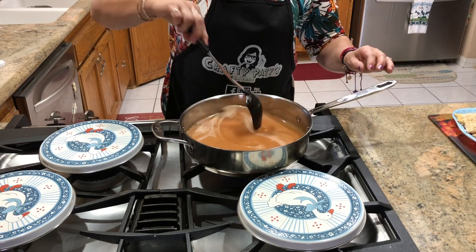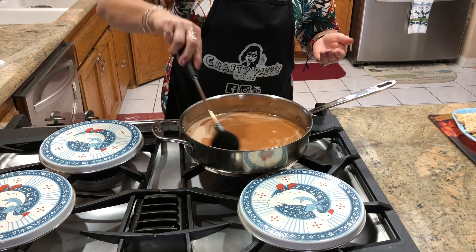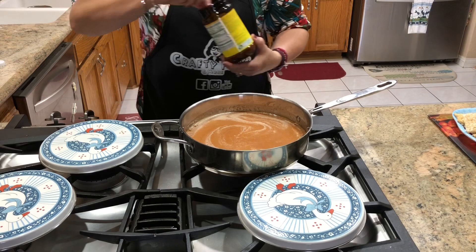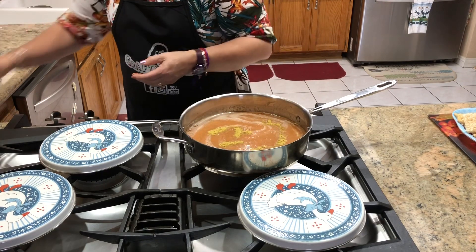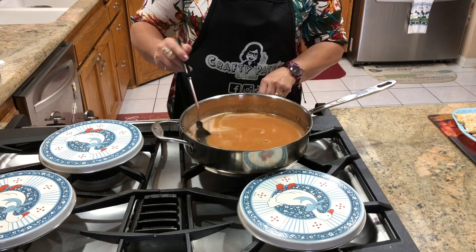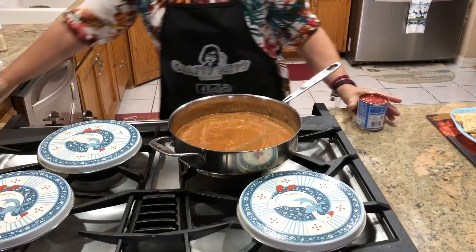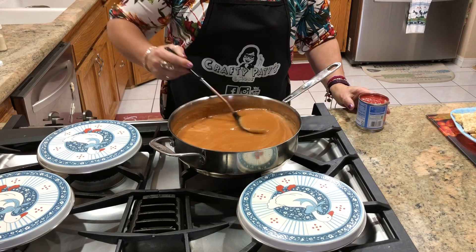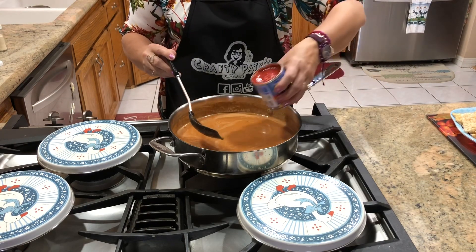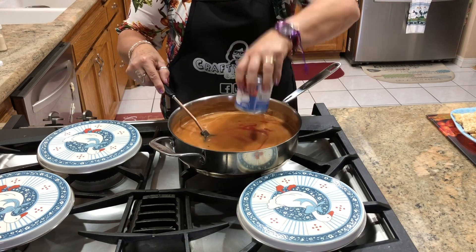Vamos a probar qué tal está de sal. Le falta sal, así que voy a agregarle un poquito más de consomé. Si ustedes no gustan agregar consomé, pueden agregar sal. Vamos a esperar a que suelte un hervor. Mi jitomate está un poquito descolorido, no está muy rojo, entonces decidí agregarle una lata de puré de tomate para que le dé color y se ponga más roja mi salsita.